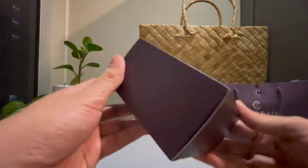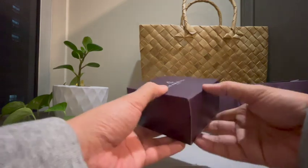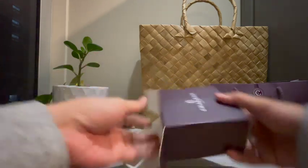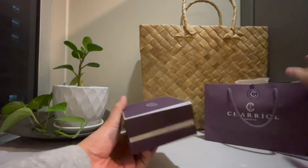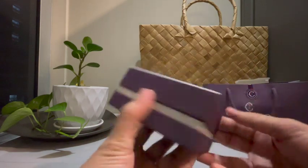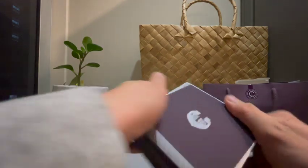Let's open it. After the signature packaging, of course, it's the box. I like the design — it feels matte or velvety.